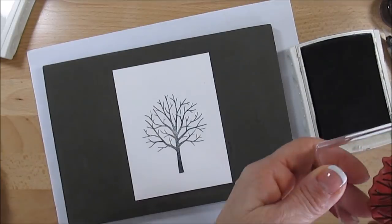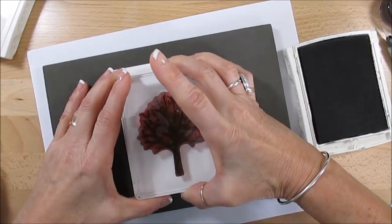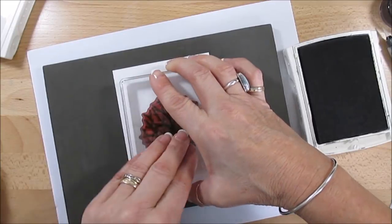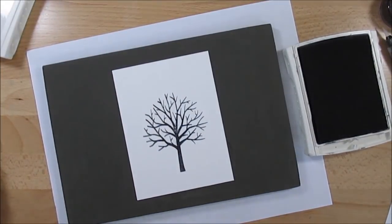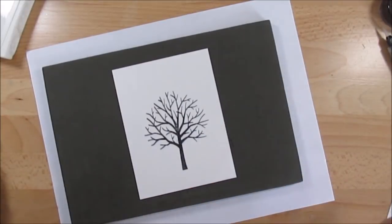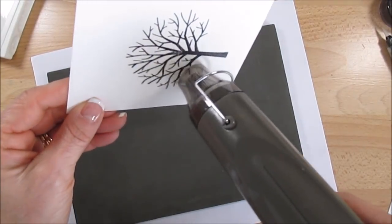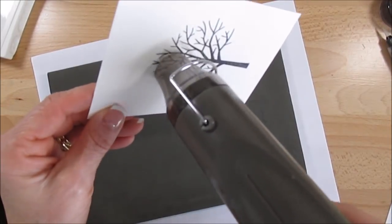Et voilà! I could have had it a little bit darker in the center there. That's what's nice about photopolymer — you can match it back up. Much better, darker. Now let me close this.